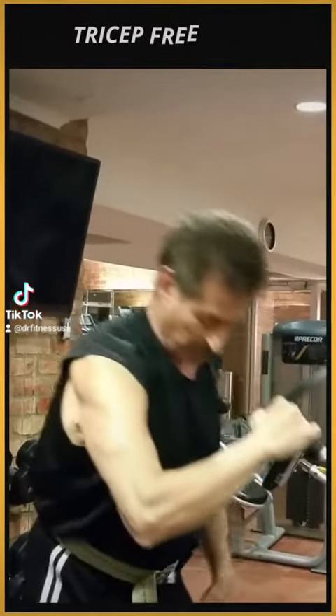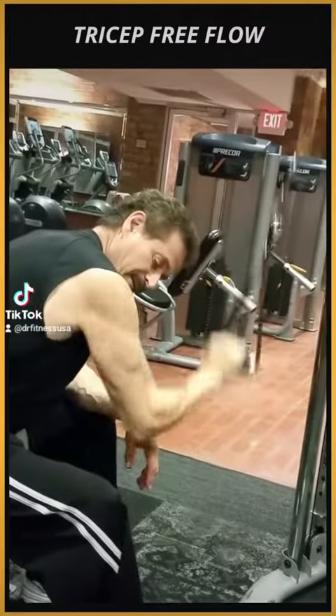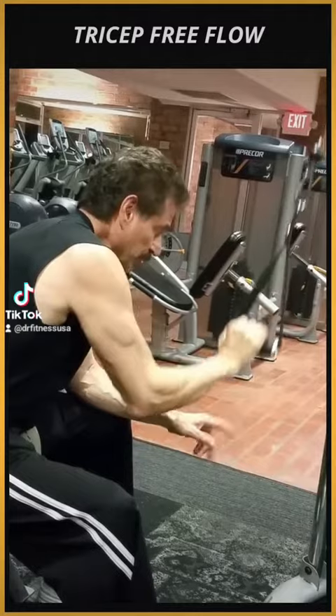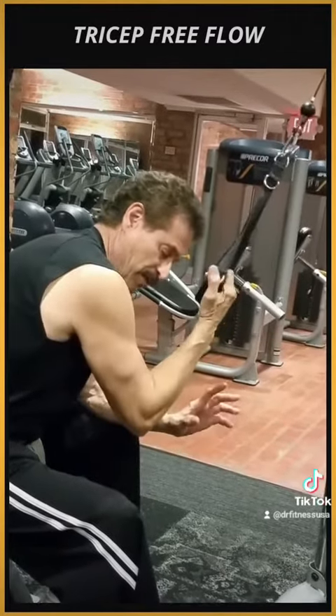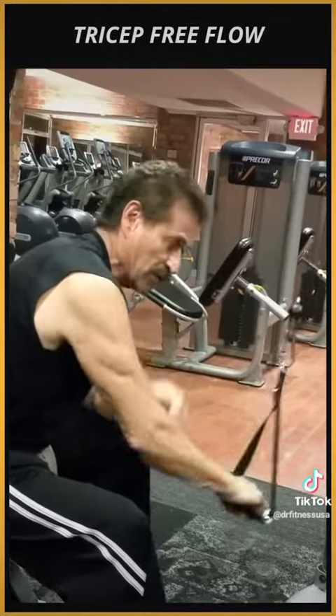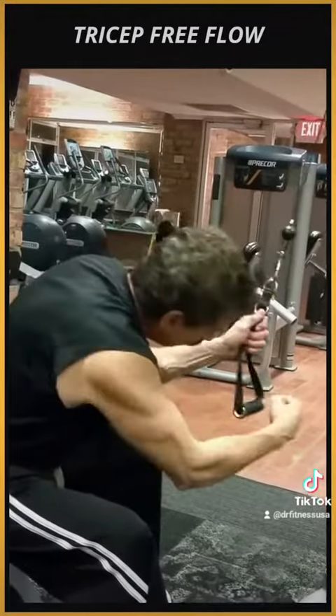Last one would be free-flowing — you can actually sit. And if you don't have a bench, you don't have to sit. Because you have free-flowing, you can put more weight on. So you just bend over and change the weight.